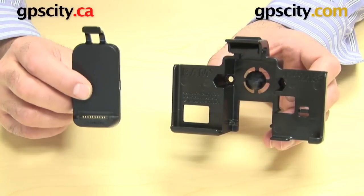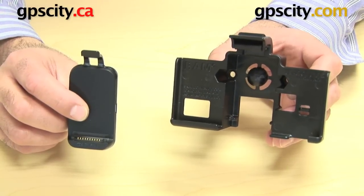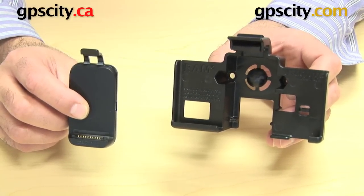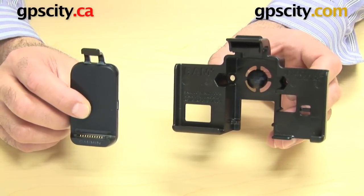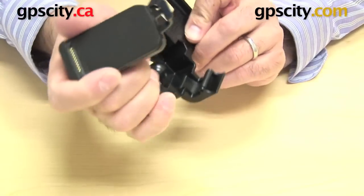I'll give you a quick look at docking the Garmin cradle into the RAM-A2L-GA39 custom cradle for the Garmin Nuvi 3700 series. I'm going to show you how to put this Garmin cradle into the RAM cradle.